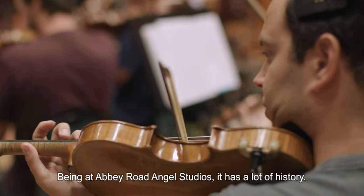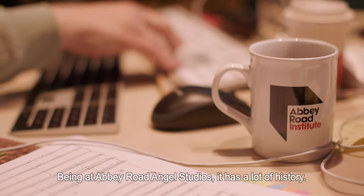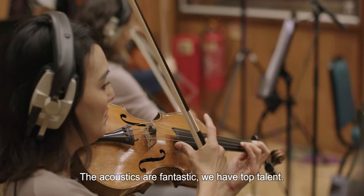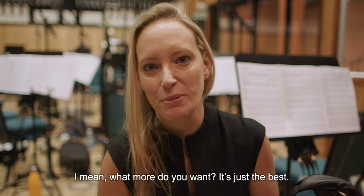Being at Adaviro with Angel Studios — he has a lot of history. The acoustics are fantastic. We have top talent. I mean, what more do you want? It's just the best.